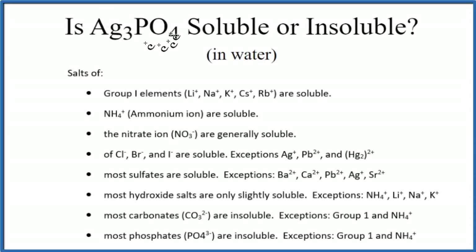The question is whether silver phosphate, that's Ag₃PO₄, is soluble or insoluble in water. The short answer is it's insoluble in water. There are three ways we could know that. First, we could have memorized the solubility rules.